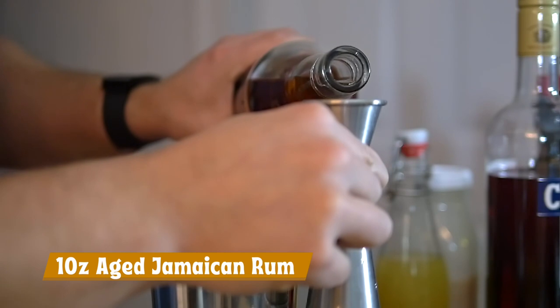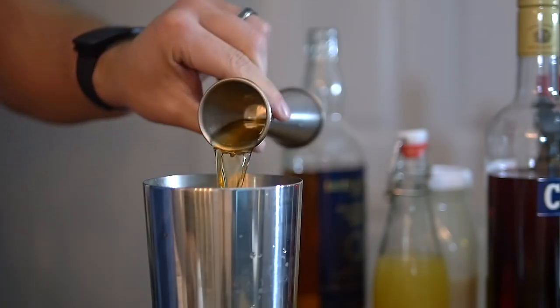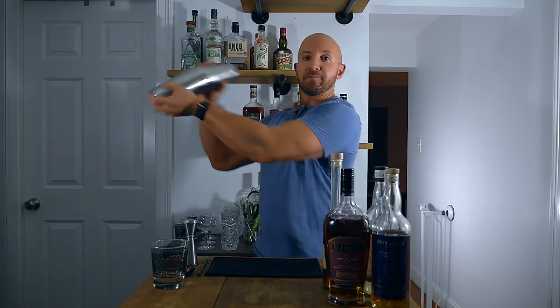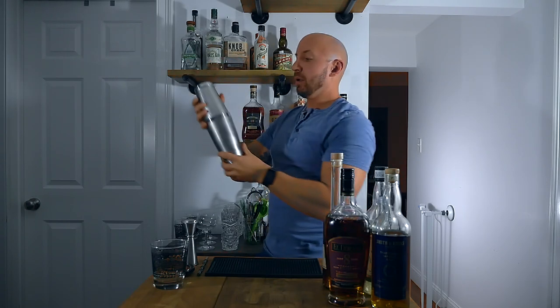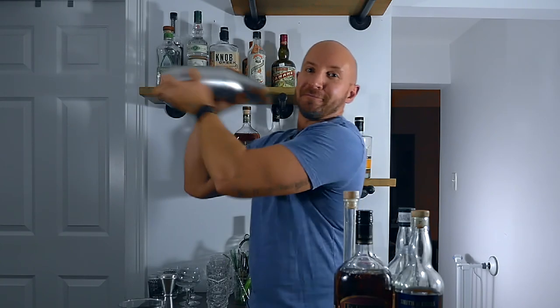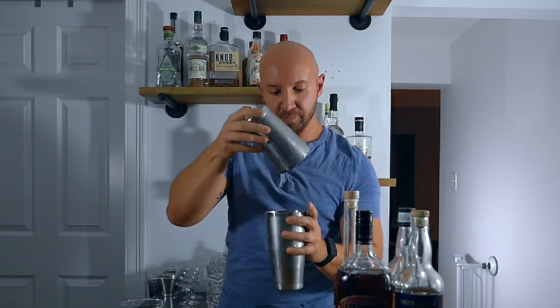And a full ounce of our aged Jamaican rum. Now add ice to your shaker and give it a nice shake for about five to eight seconds. This does have a whole egg in it, so if you really want to give it a nice whip you can go for a little bit longer — probably about 10 to 15 seconds. Then we're just going to pour into our double rocks glass.